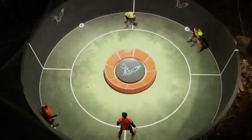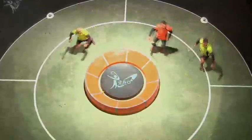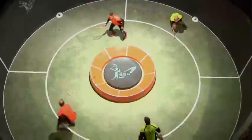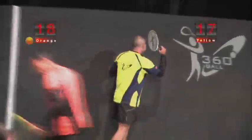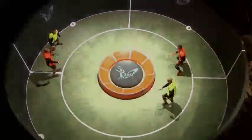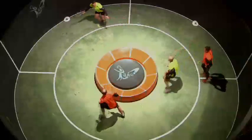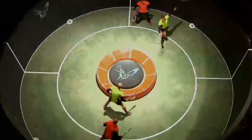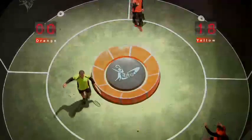Beautiful, beautiful stuff — dynamic play by both these teams, changing the angles, often going all the way around. Another miss by the yellow team; orange team with the point, go ahead 18-17, orange to serve. A nice change of angle there by the yellow team, nicely played off the wall. Yellow team controlling the game and they win the point — yellow team draws level, 18 all, yellow team to serve.